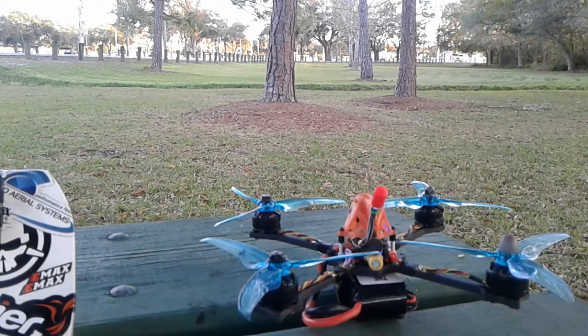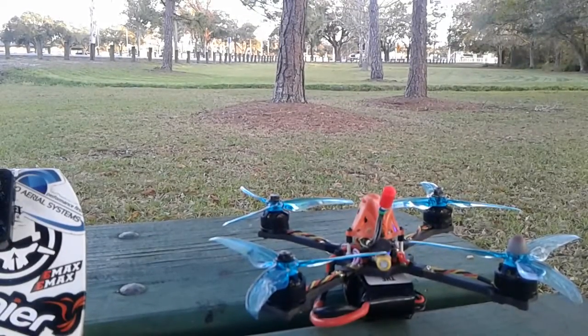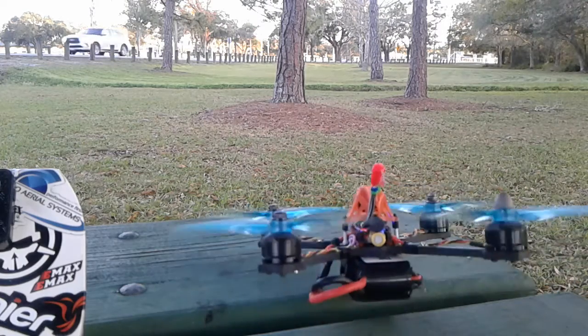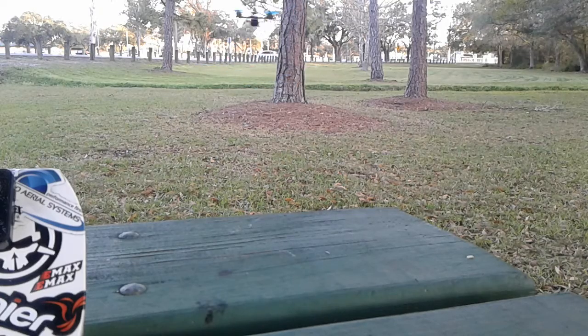Hey y'all, here's the five-inch toothpick I have for sale. We're just gonna give it a fly real quick so you can see how she goes. Whoops.